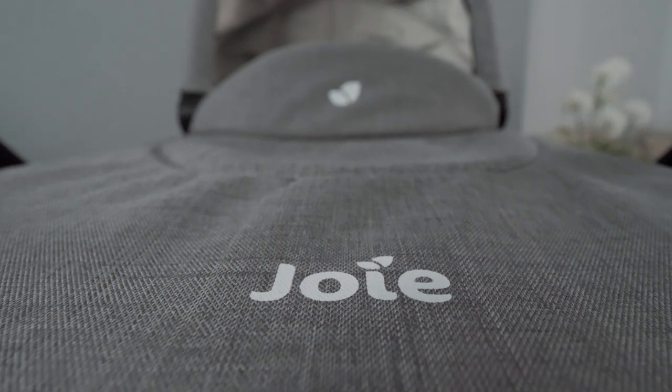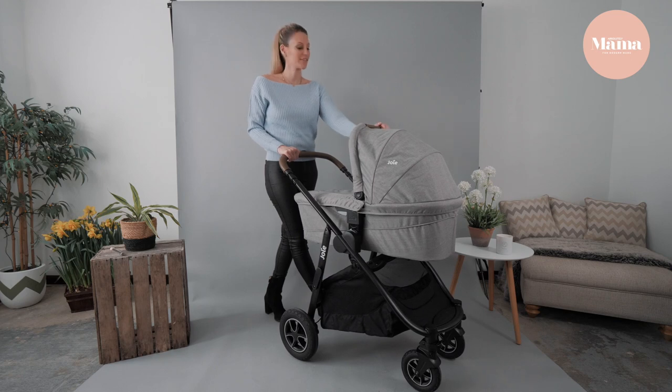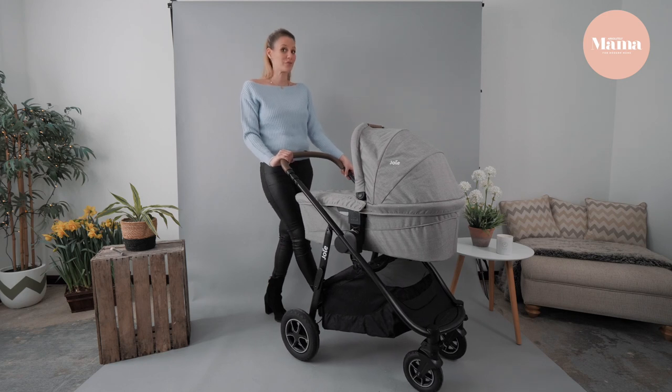We're reviewing the grey flannel today, but it's also available in three colourways. It's a great quality, woven, stylish fabric. This luxury faux leather handle makes this multi-way system feel great to push.